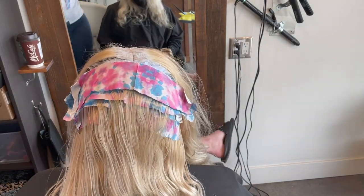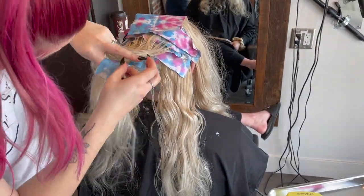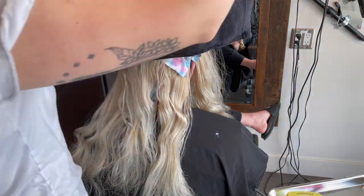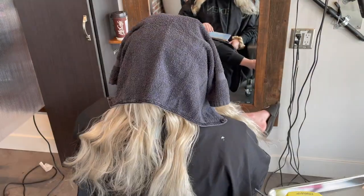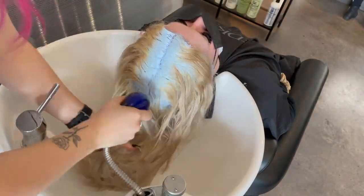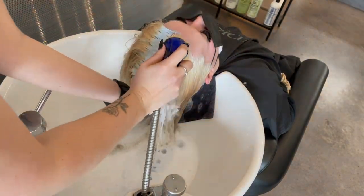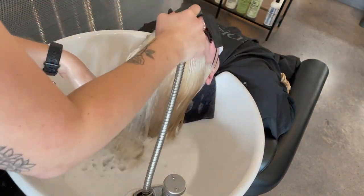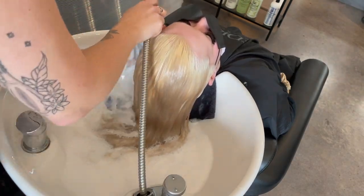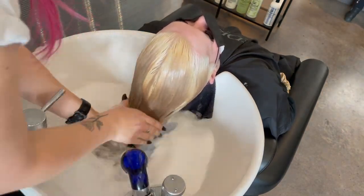Once I've finished applying the lightener, I like to put a piece of foil on the top so that it insulates and keeps it lifting evenly with everything else. Now it's time for the rinse out because she's lifted to a perfect level 10. I always like to rinse with cool water because the scalp is going to be quite tender — obviously because it just had some chemicals on it — so whenever you rinse out a bleach root, make sure to use cool or lukewarm water so that you don't make the scalp more irritated than it already is.